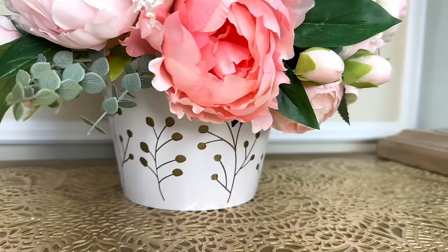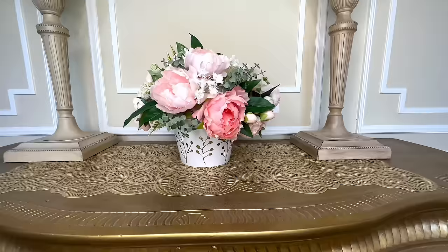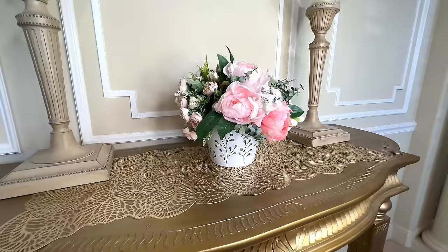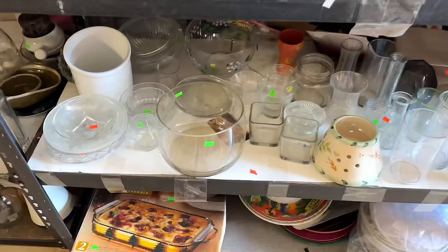Once my flowers were in place, I just picked up that container and placed it right inside the decorative container. Can you believe we purchased this for $2.99 at the thrift store? It doesn't even resemble what it was originally. The detail around the outside is so cool — we did it all with paint on the inside, a decal, and paint on the outside.